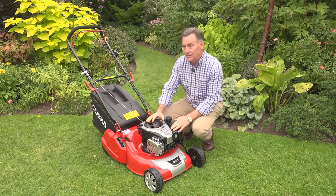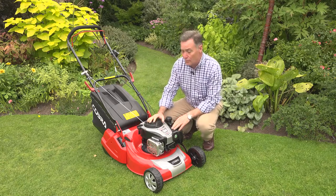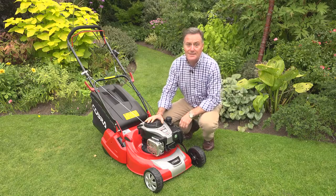The other great advantage of this mower is it's got a rear roller, so if you're looking for that stripe on your lawn, this is the perfect piece of kit to deliver it.